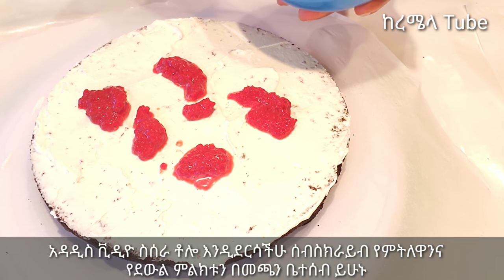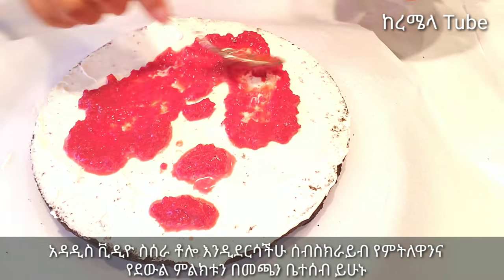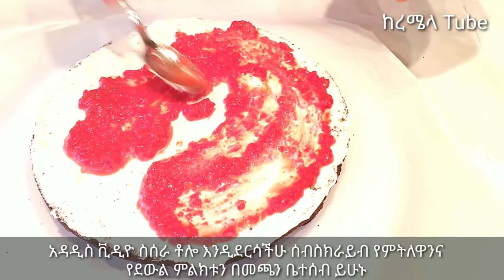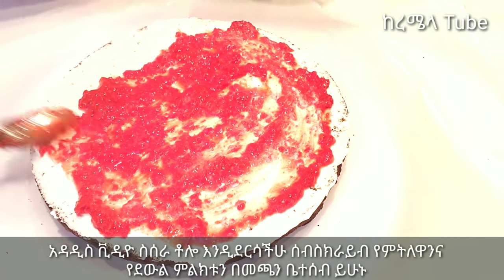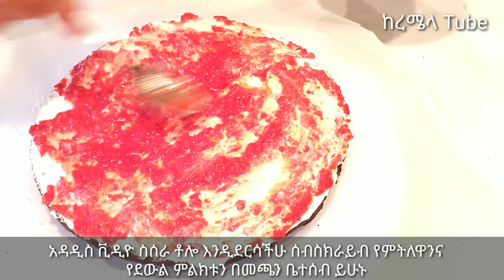This is a cherry, which is a cherry. This is a food process. For example, this is the color of the food process.